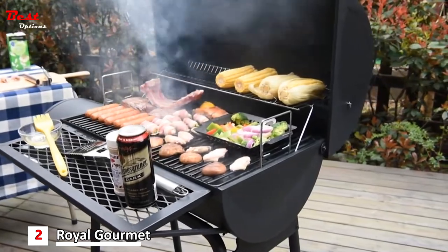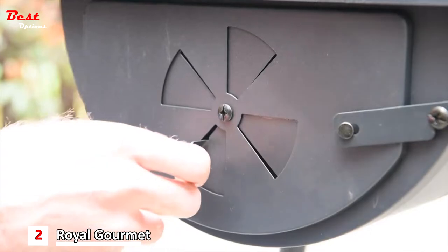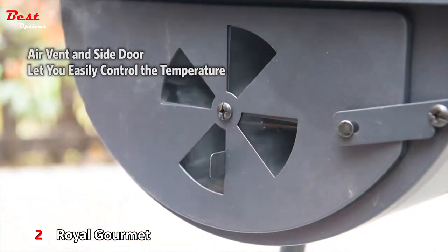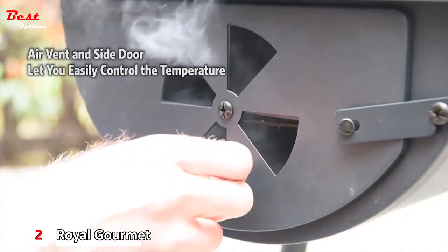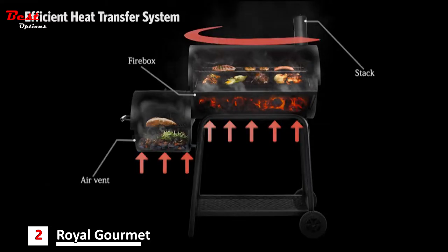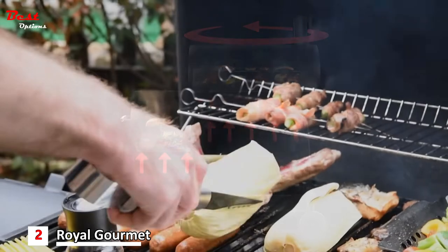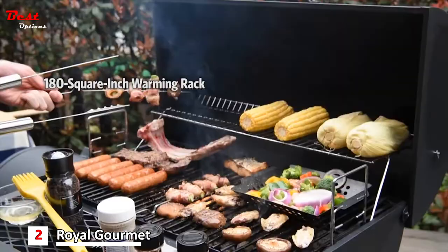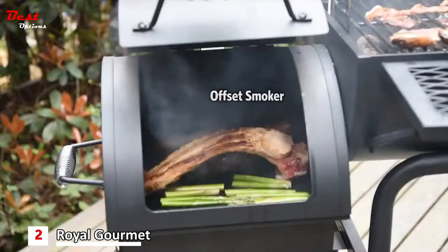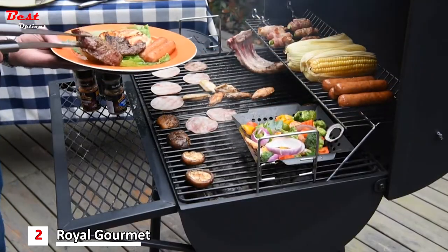Cool-touch spring handles protect your hands from heat. Prepare appetizers or side dishes with the offset smoker. Enjoy charcoal grilling and smoking at the same time — the smoker has a built-in vent and side door to let you easily control the temperature. The firebox together with the offset smoker forms an efficient heat transfer system. A warming rack gives you extra cooking space, so whether you're grilling or smoking, you can serve exceptionally delicious food at every meal.